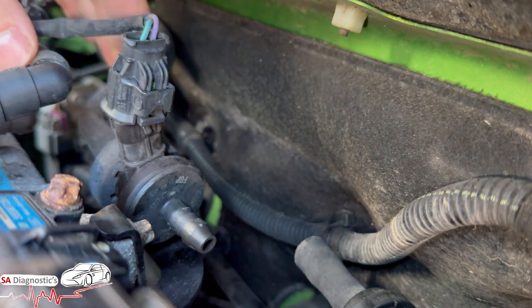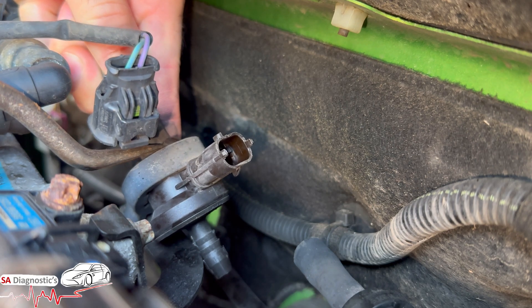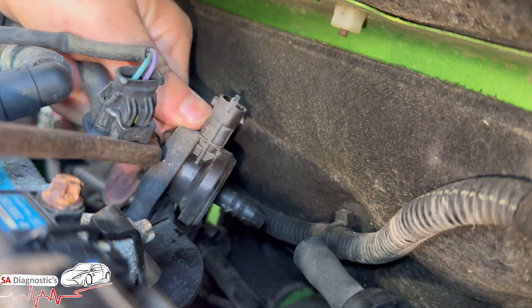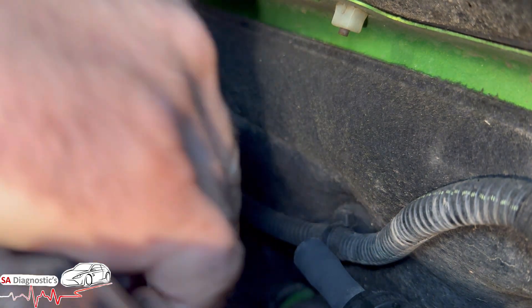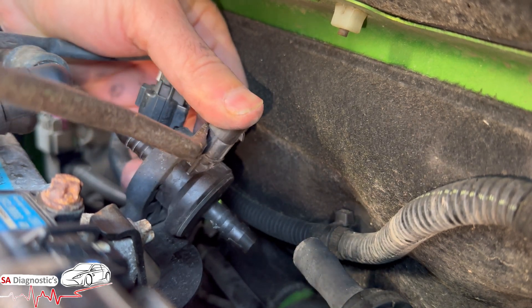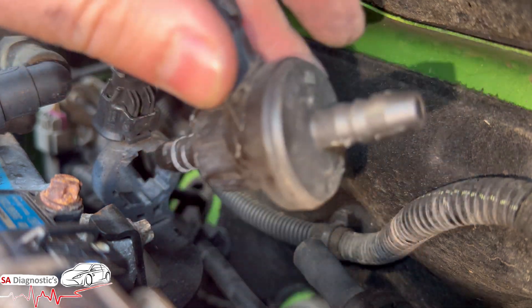Make sure you don't damage it, and then on the other side you would do the same. There we go. So it looks like we are nearly free, and we are now — it just has to come out of this. I'm just going to put it there and pop it over — there we go, so this has come out.